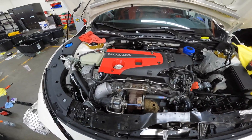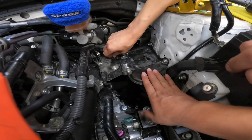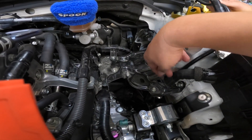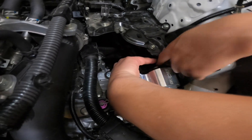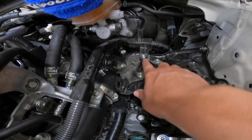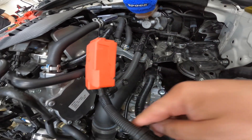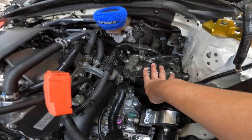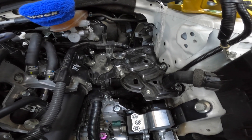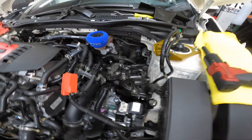Next step after we've done all this is putting the battery tray back. There are 12mm bolts here, here, and there's one underneath and one down here that you have to make sure you put back. Then you have some 10mm bolts holding the bracket and another one holding the battery cables. Make sure you tighten everything down nice and tight because your battery goes here and you don't need a loose battery. This is a lengthy install — I'd give it a six or seven out of ten difficulty.